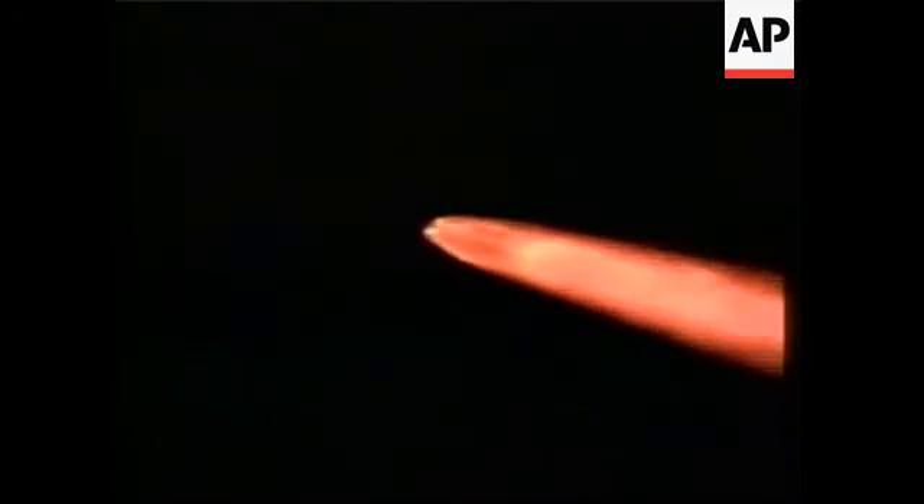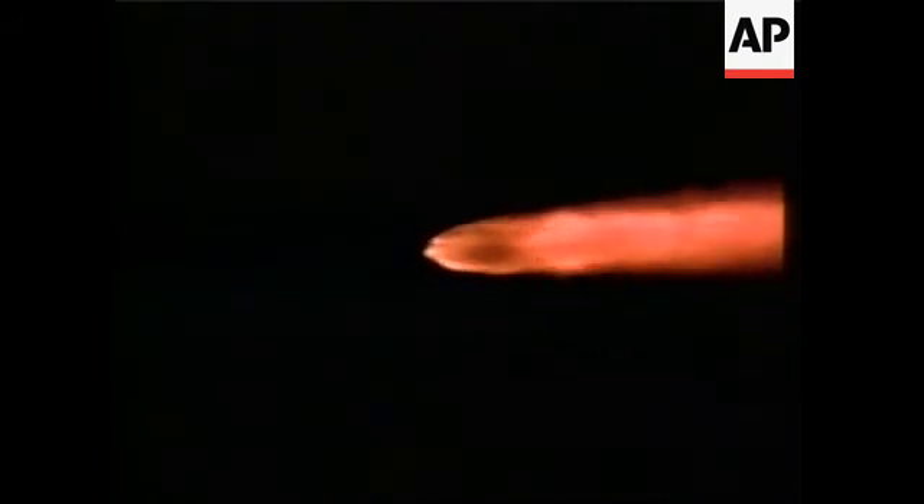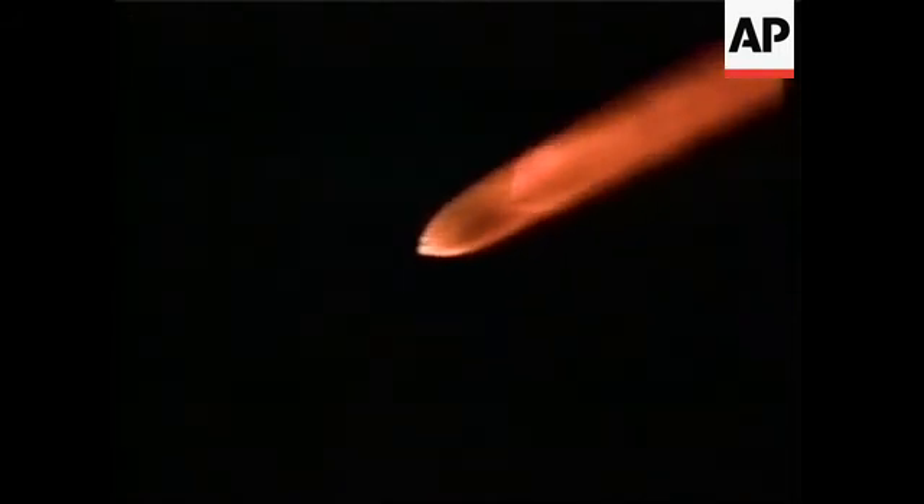And we have started the air start motors, all three looking good. Passing T plus 75 seconds. All three air start motors have reached peak thrust. Coming up on motor separation and we have the first of our boosters separated from the vehicle at this time.